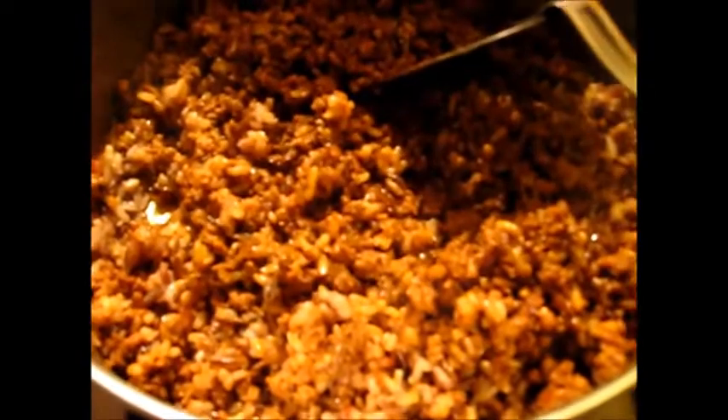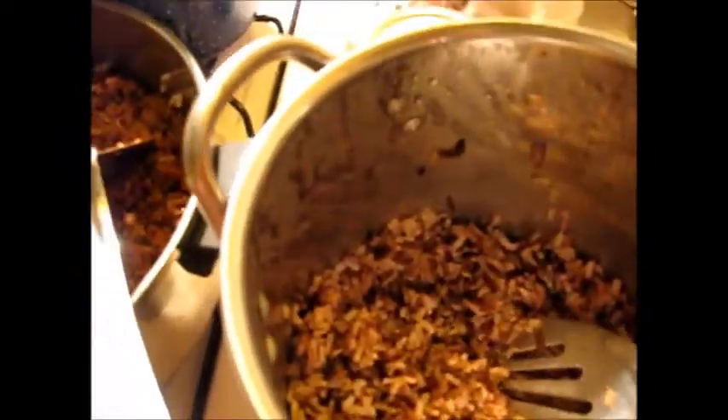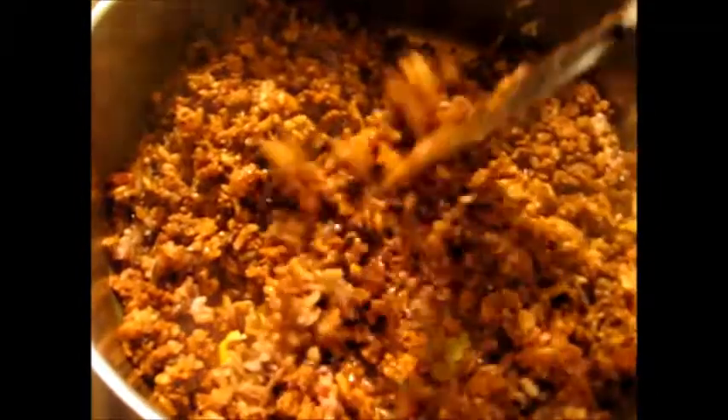I'm going to add some more rice. Here's my rice — sorry, I had battery trouble. I'm going to add about another cup of rice, and I'd say that's about a cup.